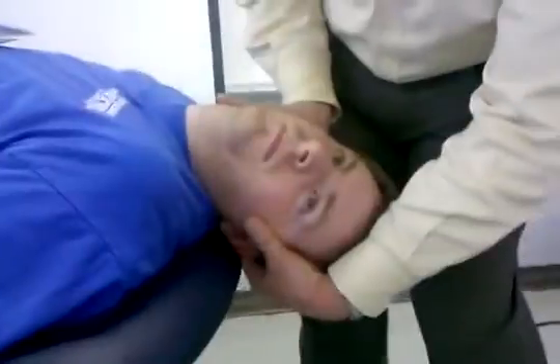Ask the patient, with their eyes open, to count backwards from 20 — 20, 19, 18, 17, 16, 15, 14, 13 — while holding that position.